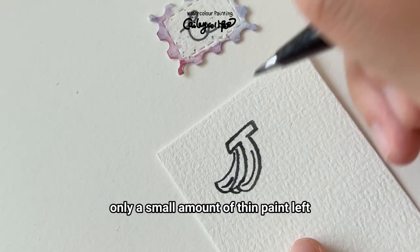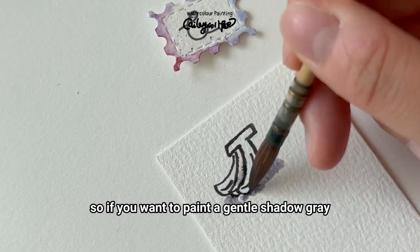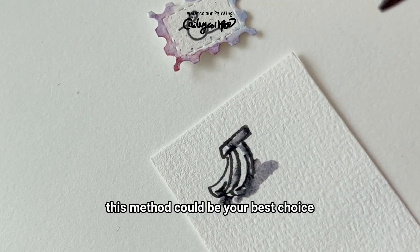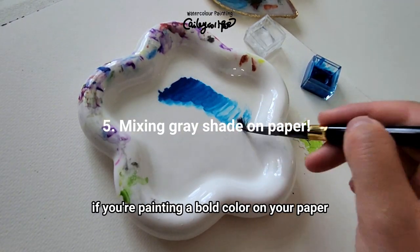For example, if you have rich and thick colors remaining, you can create a dark gray. However, even if you have only a small amount of thin paint left, it guarantees at least a light gray. So if you want to paint a gentle shadow gray, this method could be your best choice.